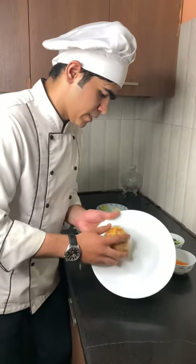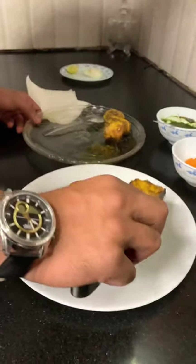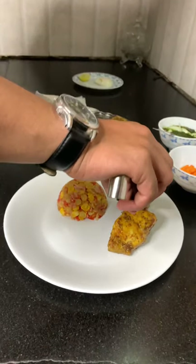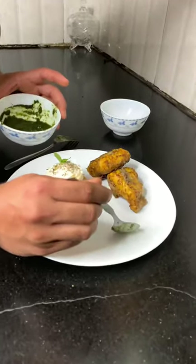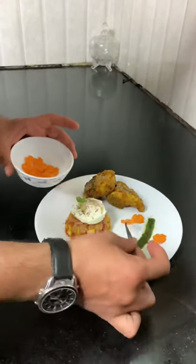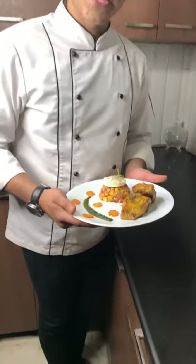Now I am going to unplate it, demold it — charred. As you can see, it is in a proper shape. Now I am going to put this together. Finally my dish is ready and I named it Fish Tawa, complemented with chickpea chaat. Thank you so much and I hope you like it. Thank you.